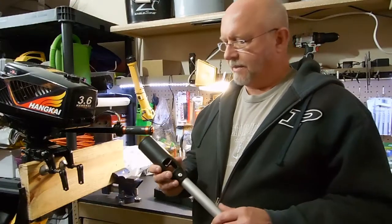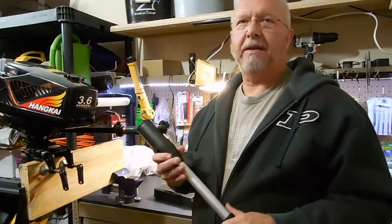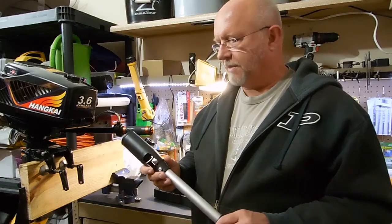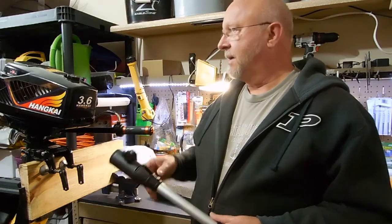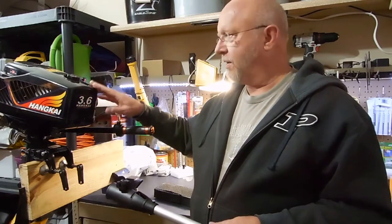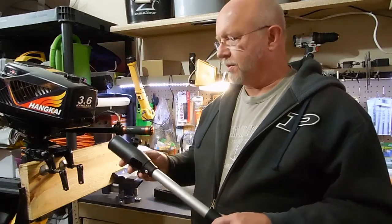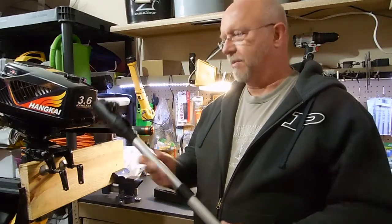Welcome to Boiler Dan's YouTube channel. I appreciate any of you that have subscribed, and if you're just watching this for the first time, consider subscribing, especially if you're interested in the Henkai 3.6 outboard motor. This is kind of a journey of my life with this particular motor, so there are a lot of videos. Here's the latest installment.